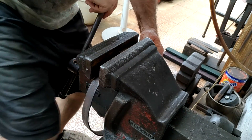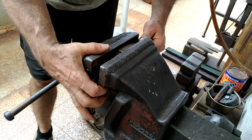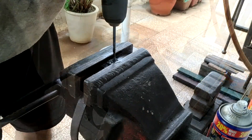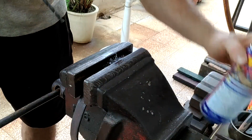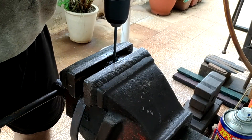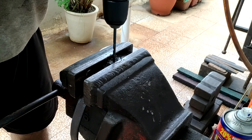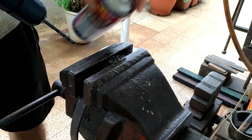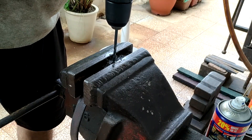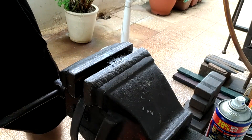I'm not treating my vice like a dog would treat a fire hydrant — just trying to get this thing secure. That finger wipe right there will earn me a couple of dislikes at least.